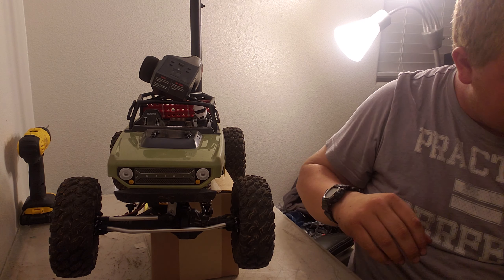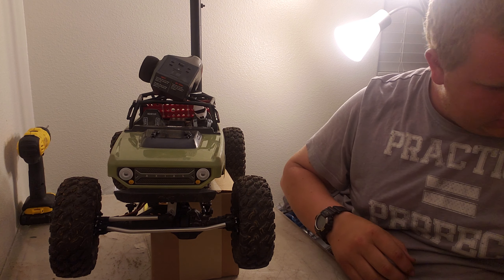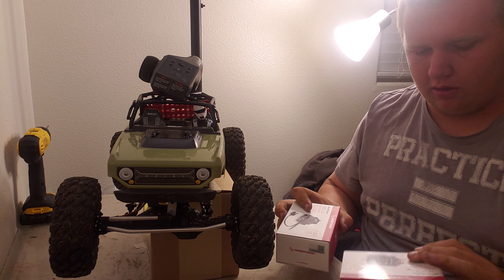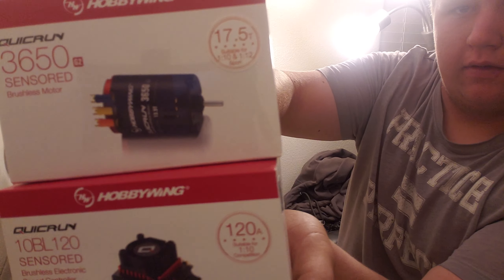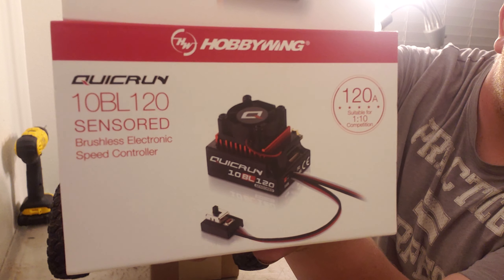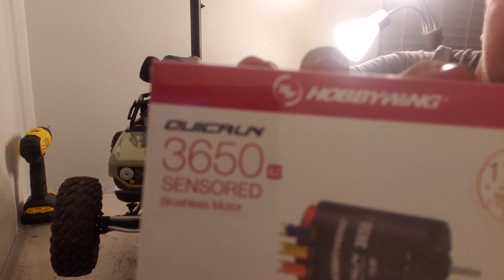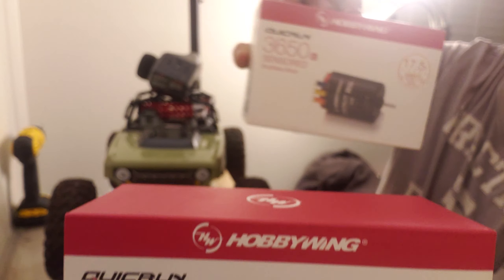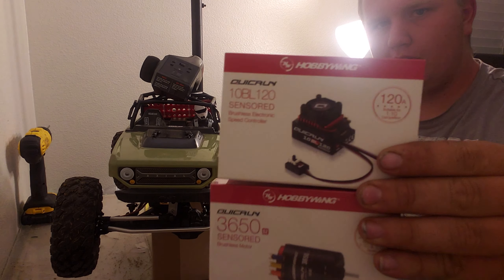Got a whole bag of goodies. These electronics are just temporary to get me going — we got a Hobbywing Quick Run brushless sensored ESC and motor. There are the electronics I'm going to be putting in this guy.